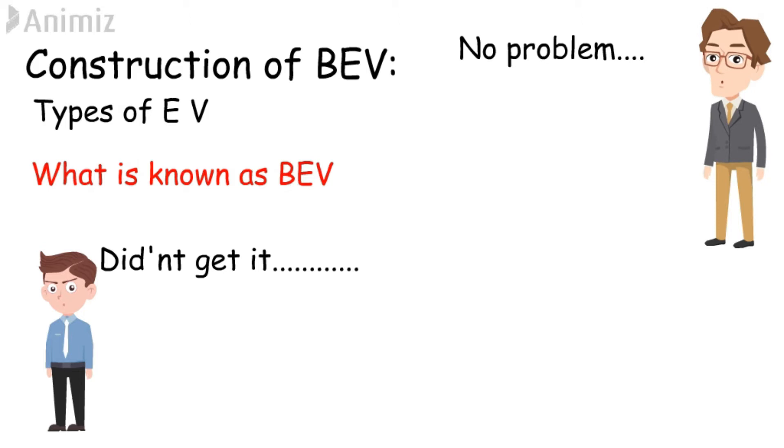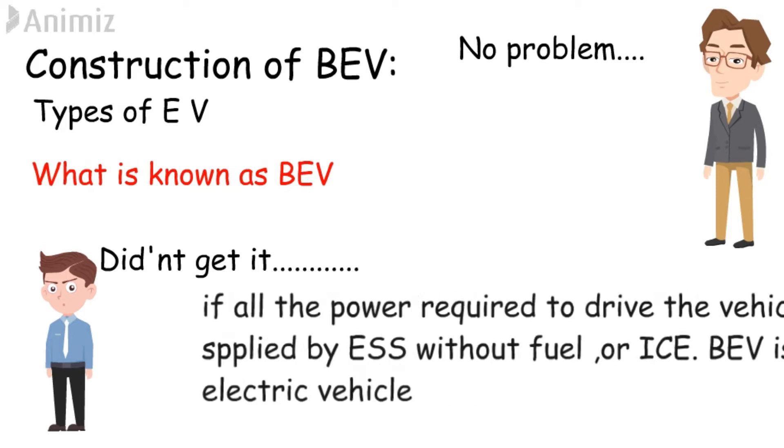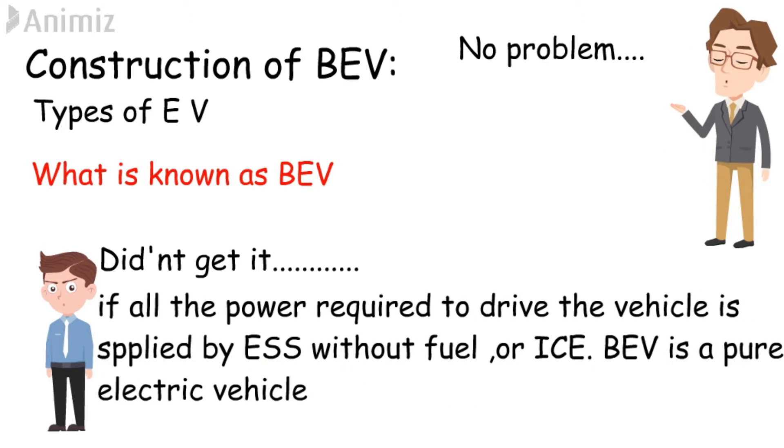If all the power required to drive a vehicle is supplied from an energy storage system only in the form of electricity, without using any fuel or internal combustion engine, it is known as a battery electric vehicle. In other words, a battery electric vehicle is a pure electric vehicle.